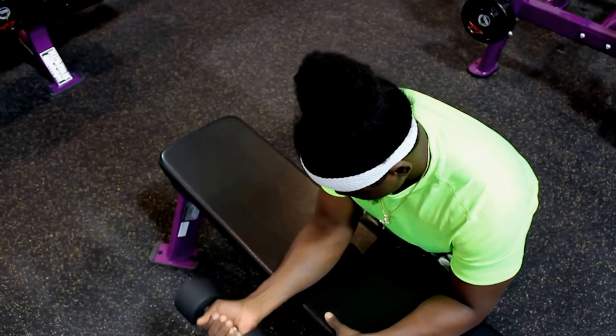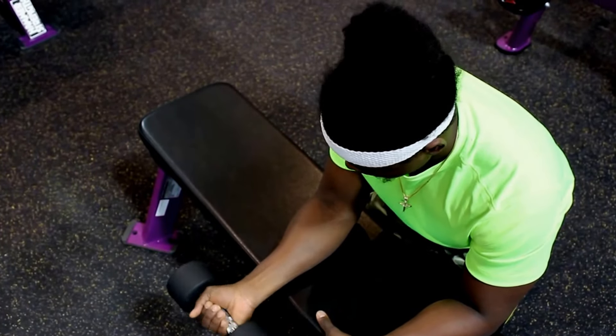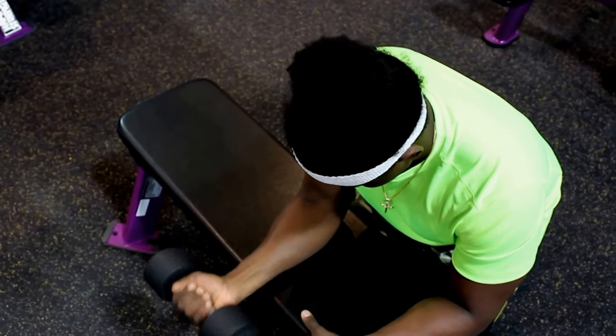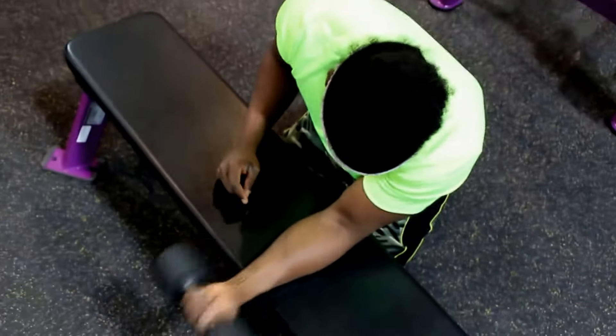You could also use the bench with a dumbbell to do the wrist curls. It allows you to really concentrate on the muscle, making it a bit harder — but the harder you work the better you get. That's how it works when it comes to the gym.